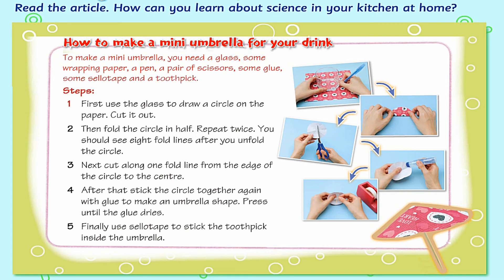Steps. 1. First, use the glass to draw a circle on the paper. Cut it out. 2. Then fold the circle in half. Repeat twice. You should see 8 fold lines after you unfold the circle.